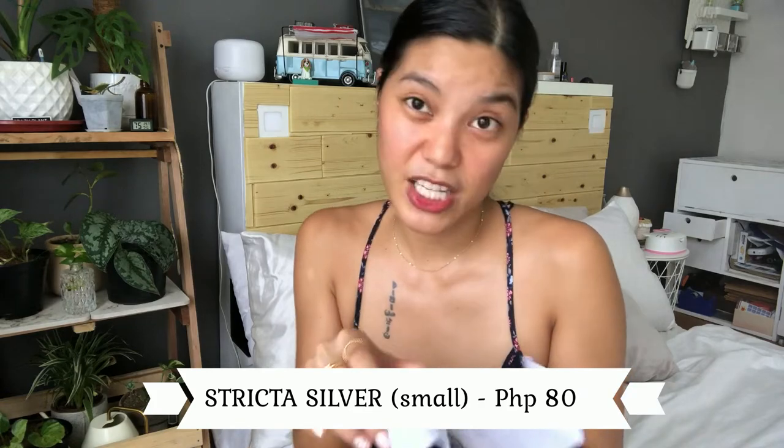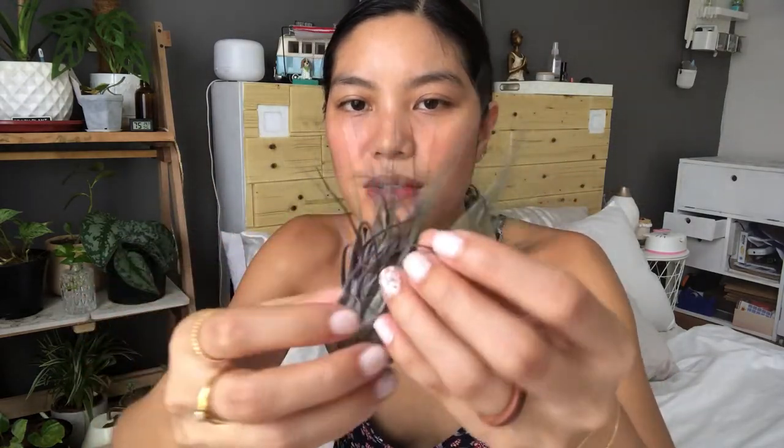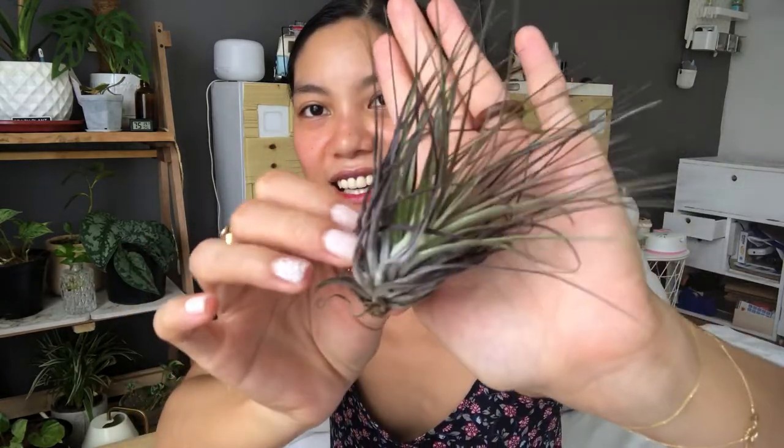The second one is the Stricta Silver. I bought these based on how they looked online. Honestly this one isn't the cutest — I think I bought it mainly to make the shipping worth it since it was around 70 to 80 pesos. One important care tip: when you soak air plants in water, soak them upside down, and when you dry them, also dry them upside down. I usually put them on an egg tray to dry so the water doesn't pool inside — if water stays trapped inside, it will get fungus and die.